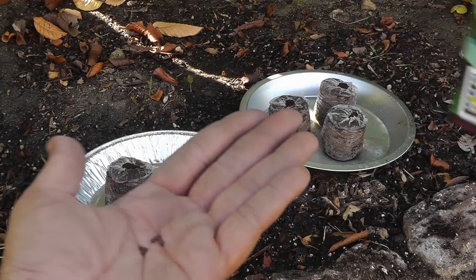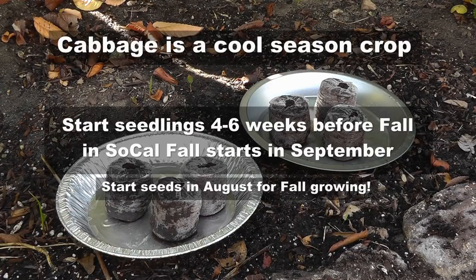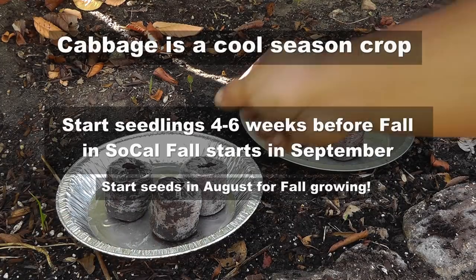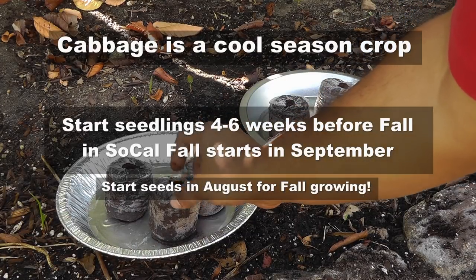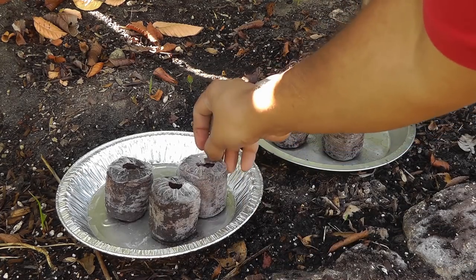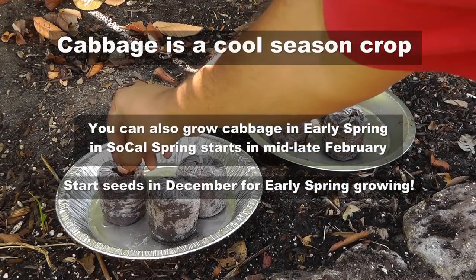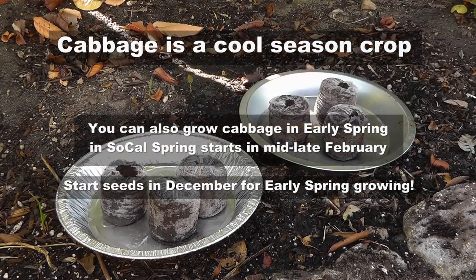Cabbage being a cool season crop, you would generally start it a little bit before the fall season — about six weeks before the fall season in your area. You can also start cabbages in early spring and it grows great through early summer.